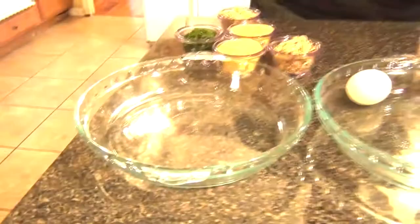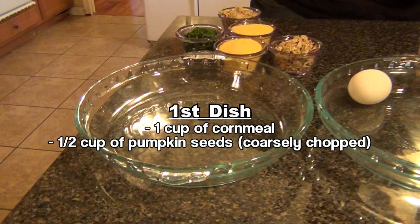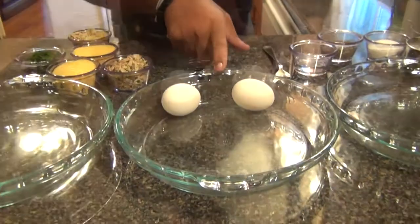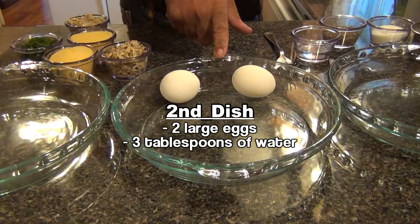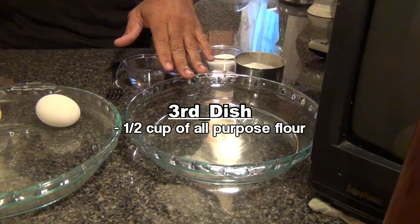Now let's get started on the coating part of the dish. In this dish, I am going to add in my cornmeal, my pumpkin seeds, and my parsley, and a little bit of salt and pepper. In this dish, I am going to add in my eggs with a little bit of water to make a nice egg wash. And in this dish, I am going to add in my flour with some salt and pepper.